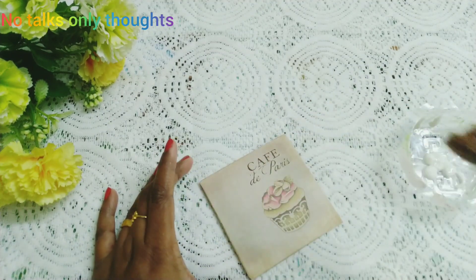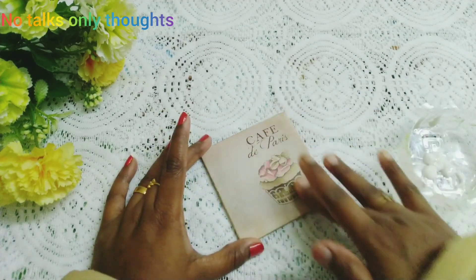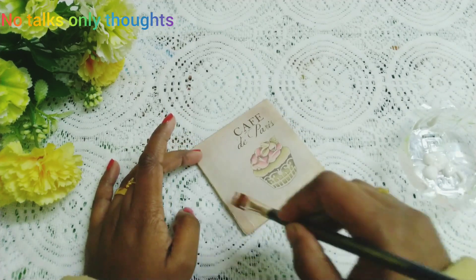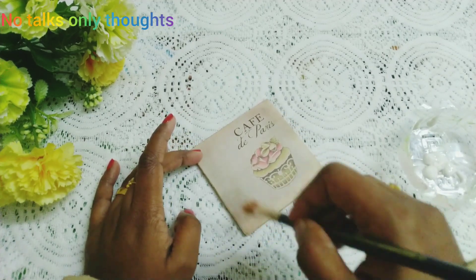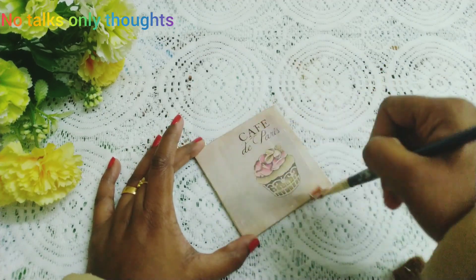Here I am using a dry brush to gently press the top portion so as to remove any air bubbles formed. Next I am applying a very thin layer of mod podge over the entire decoupage paper to seal our work.